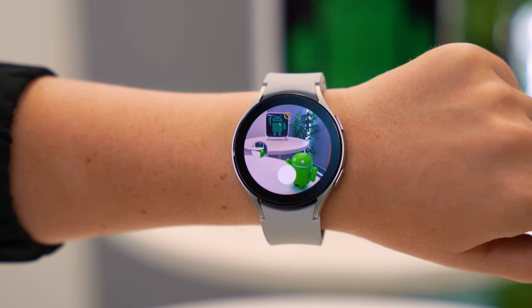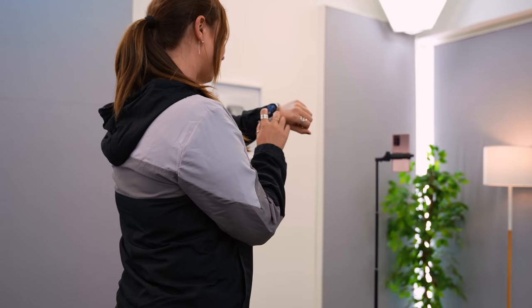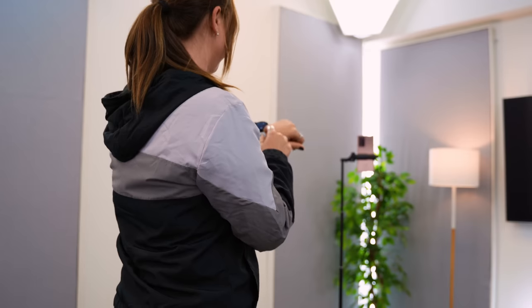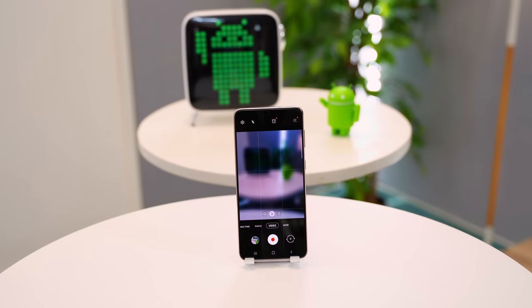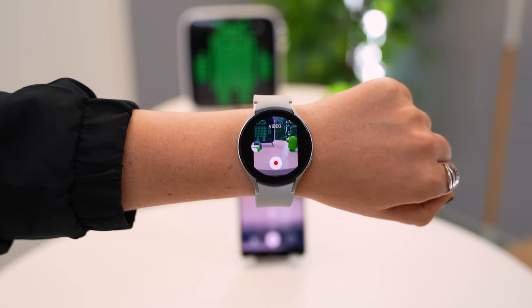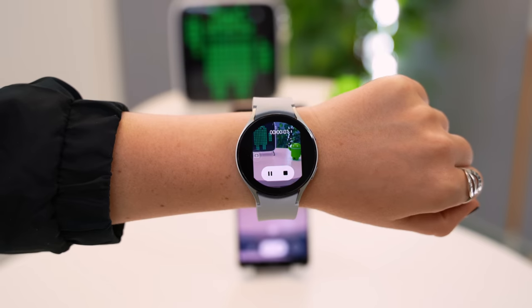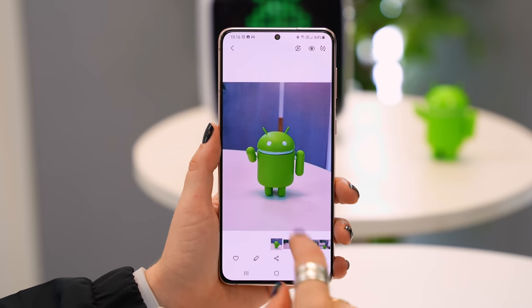Right over here is a little timer icon, so if you click on that and then tap the shutter button it'll start a two-second countdown. This is perfect for taking selfies, videos, or family and group pictures. You can also change the mode on your phone and it'll automatically switch on your watch — in video mode the shutter button changes and you can record. Everything you take is instantly saved to the gallery.